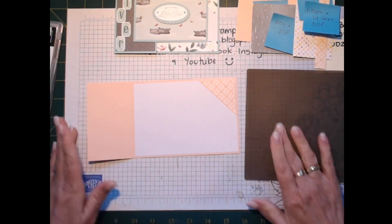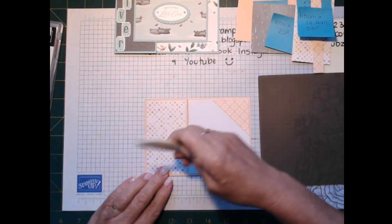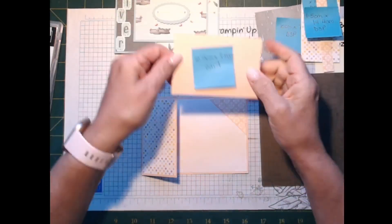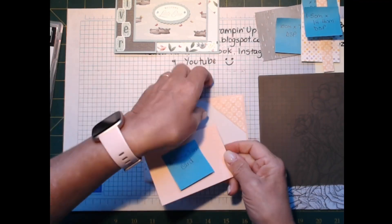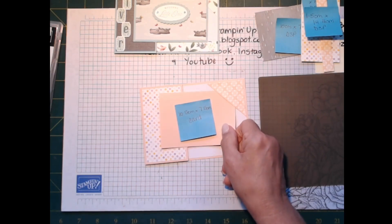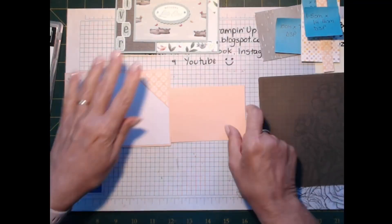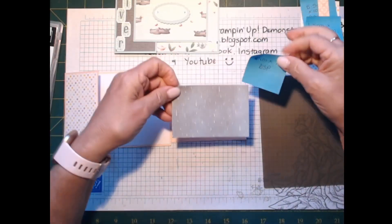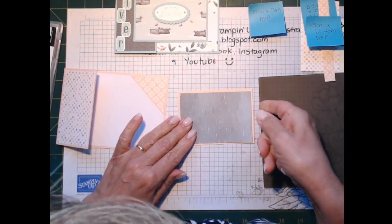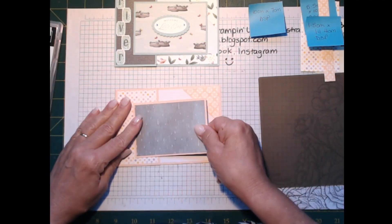You can see how quickly and easily this card starts to come together. I'll get my bone folder and get that down. We've got this panel that's going to go here and get tucked in underneath, but we're going to decorate it first. I've got a piece of Rain and Shine designer series paper here — 10 centimeters by 7 — and we're going to put that on the front like so for a little bit of contrast.